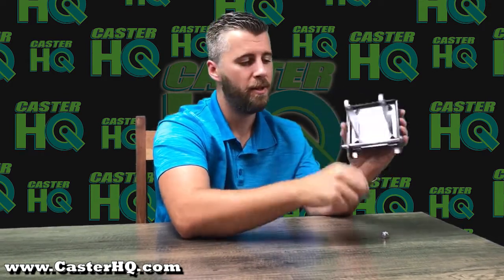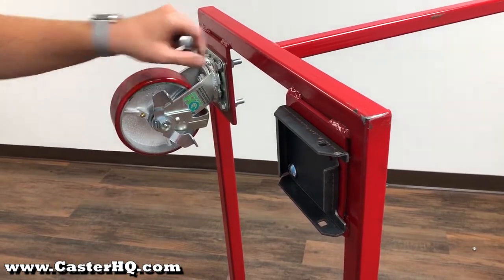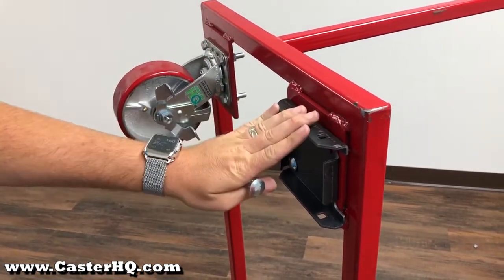Once this is inserted, add your lock nut and you're good to go. The caster on the left is how you would normally bolt a mounting plate caster with four bolts and lock nuts, and this is with our caster pad installed.